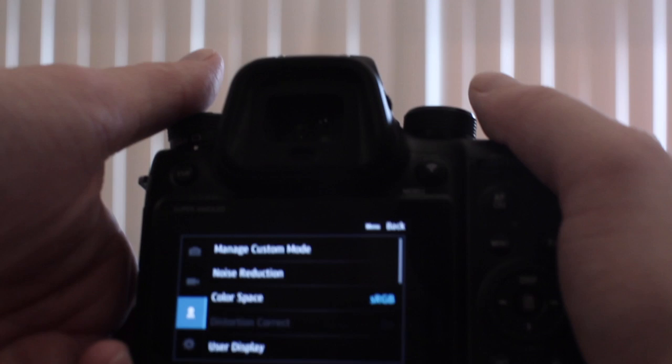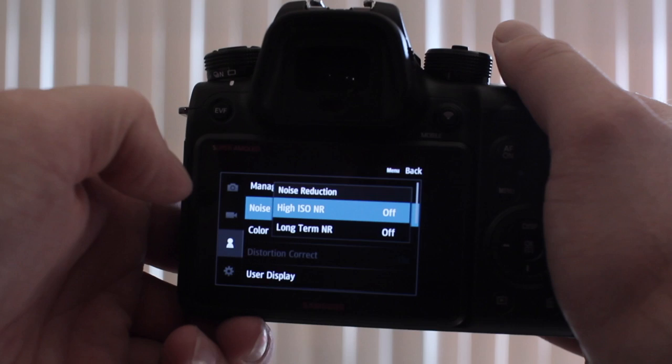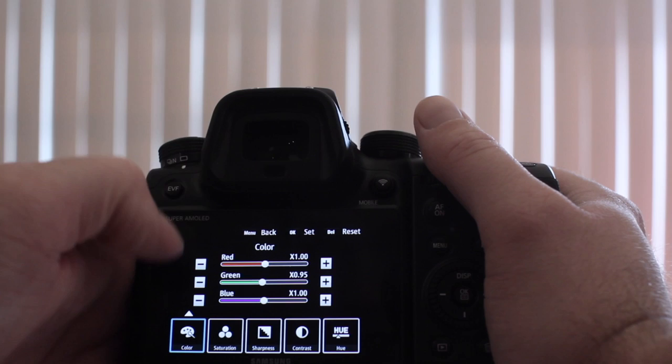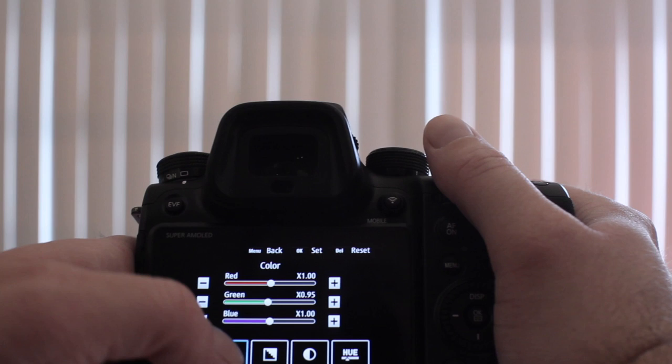The first thing you want to do is click that third tab — it looks like a person. The noise reduction: make sure that's off, because it enables you to use ISO from 1 to 1600 perfectly clean without any artifacts. Within that video camera tab, click on the Gamma DR triangle. You want to make sure that green is at 0.90 to 0.95.